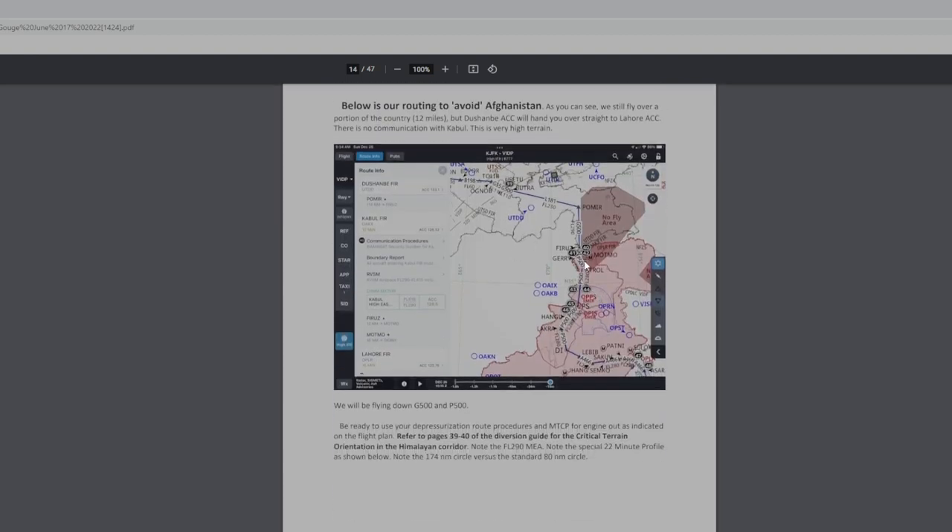This is the routing where we'll do all the stuff today. We took off out of New Delhi — this is our actual routing: P500, G500. The two characters — Afghanistan, Pakistan, Dushanbe up here, and Tashkent, Uzbekistan — that's where I'm going to divert. So it's up in this area that I'll come back in about an hour. We'll look at a divert right around this area between Jerry and Farooz. We'll go all the way around some high terrain into Tashkent.